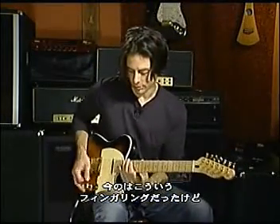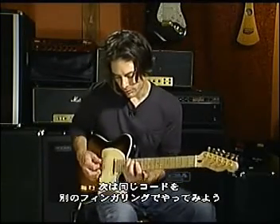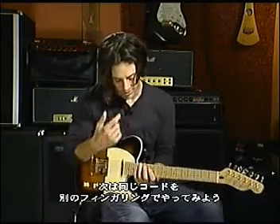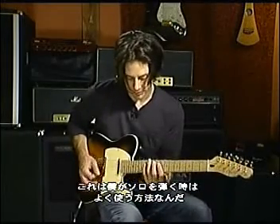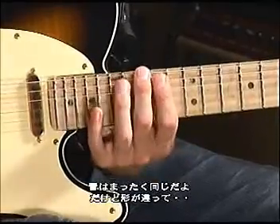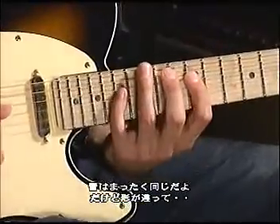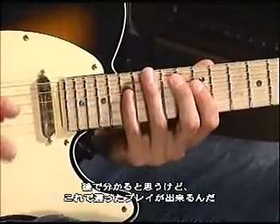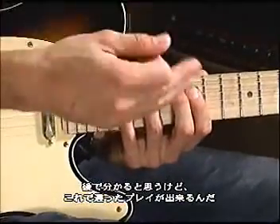Now that you've seen that fingering for an arpeggio, I'm going to show you another fingering to play the same arpeggio. This is a fingering that I use a lot to get around when I'm doing solos. It's the same notes, except it's a different shape. And this shape allows you to achieve different results, which you will notice as this section unfolds.